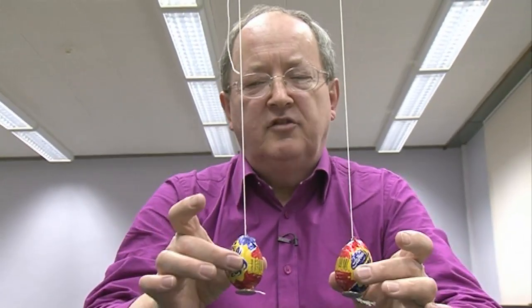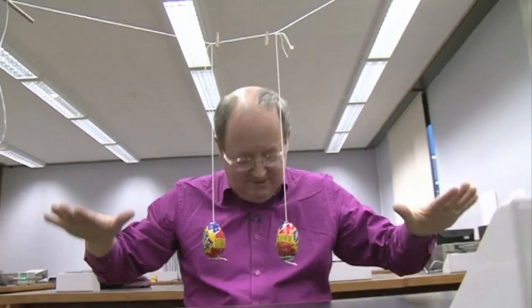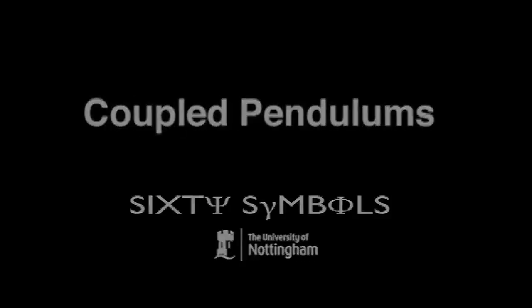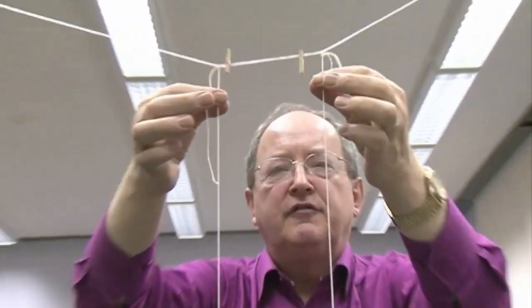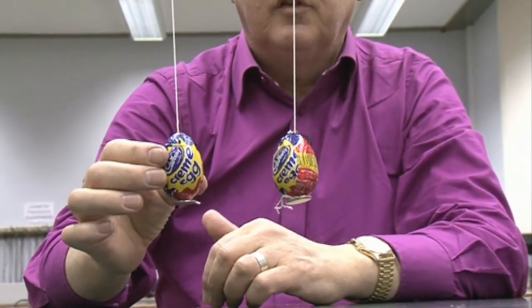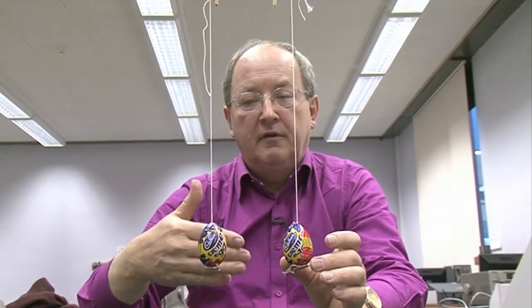I've got two cream eggs making two pendula. This is about coupled pendulums. It's a bit of string, and from the string I've dangled two pendulums going through a cream egg with a little button on the bottom to make sure that it doesn't slip off.